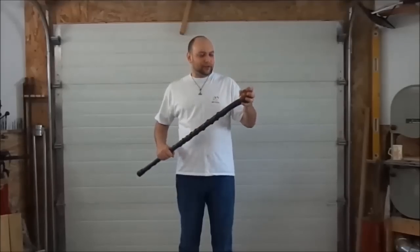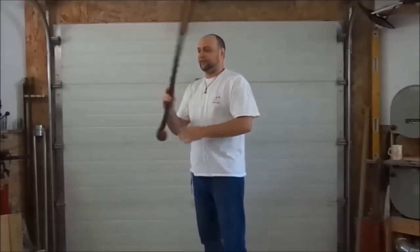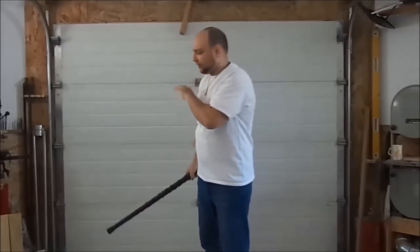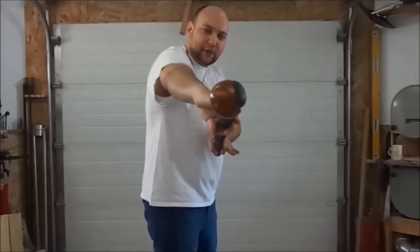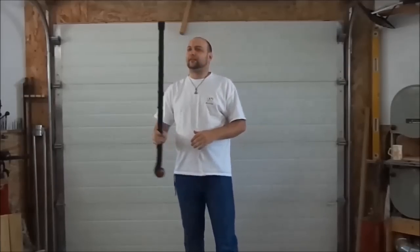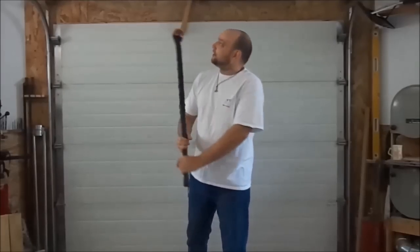A lot of people will baseball bat it for self-defense, but I actually prefer to use it more like a stick, because that gives me the option of jabbing and then following in with the back end or jabbing again from that side. A little more escrima style, a little more Kali style, rather than just baseball batting it on someone.